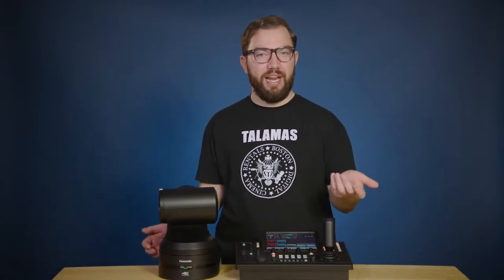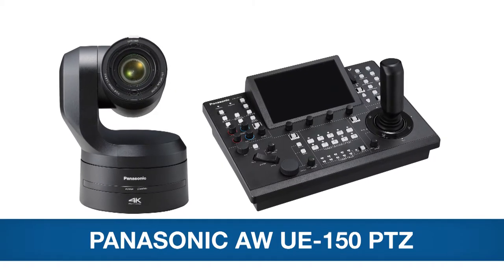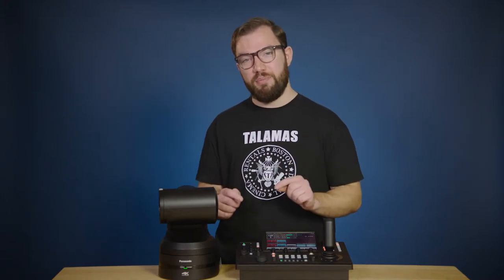Hi, I'm Mike from Talmus. If you're involved in any form of remote camera production, I have three words for you: Panasonic PTZ perfection. The new Panasonic AW UE-150 PTZ camera system and the RP-150 controller is an operator-controlled RoboCam system that we feel defines the next level in performance.